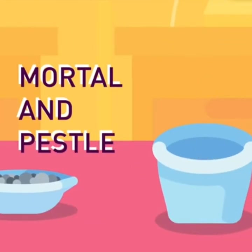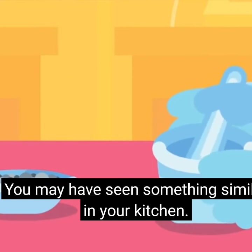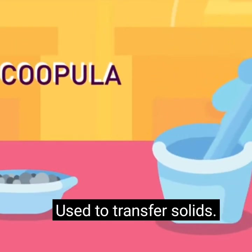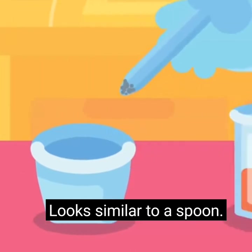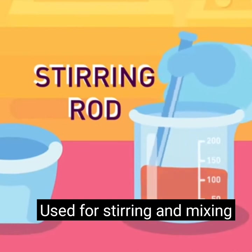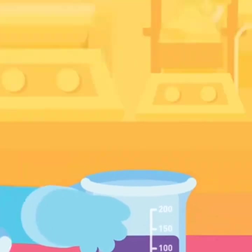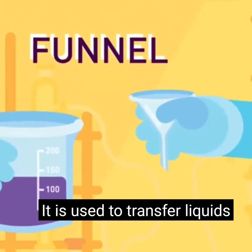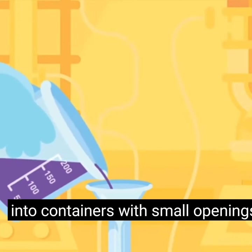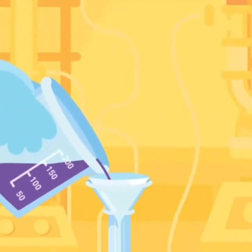Forceps: used to pick up or hold small objects. Mortar and pestle: used to crush and grind materials — you may have seen something similar in your kitchen. Scoopula: used to transfer solids; looks similar to a spoon. Stirring rod: used for stirring and mixing, usually made of glass.